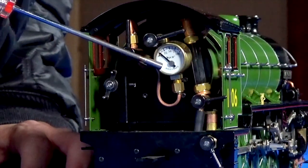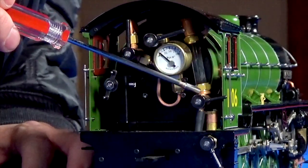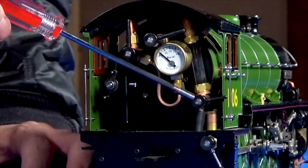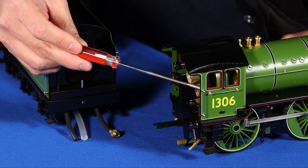Here we have the pressure gauge. Behind that is the water sight glass gauge. Below that, in some models, there's the blow down valve. The blow down valve is useful when you have an air bubble in the water gauge giving you a false reading.